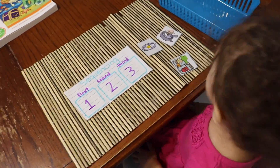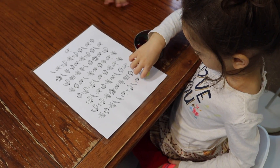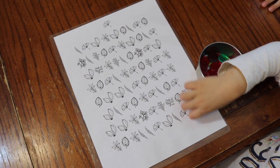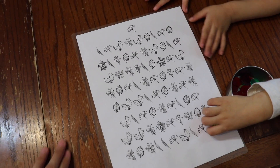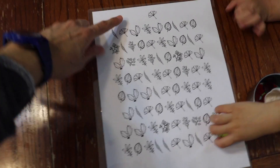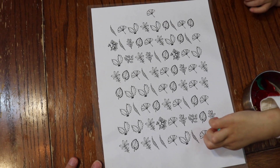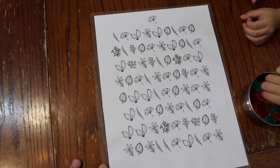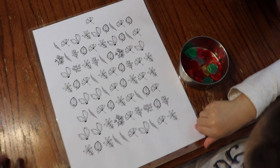Here we have the next activity with my four-year-old. For her logic today, she's doing this visual discrimination printable that I got online for free — I'll link below so you guys can also download it. She's going to be looking for this particular little leaf in a page full of leaves. As you can see, it's a very busy page and she has to look very carefully to be able to locate it. She's going to be covering it with these little bingo chips every time she finds it.